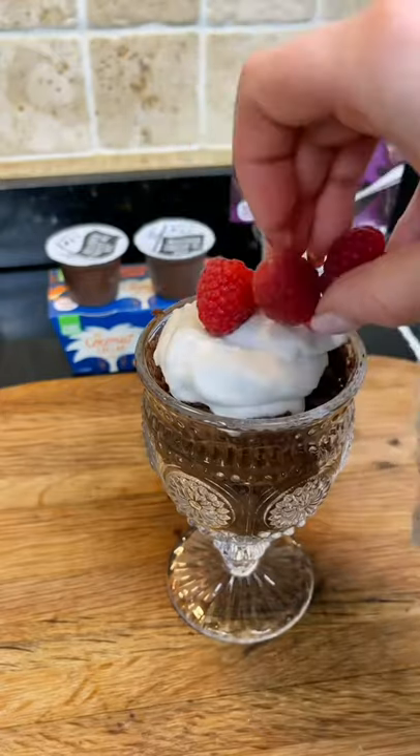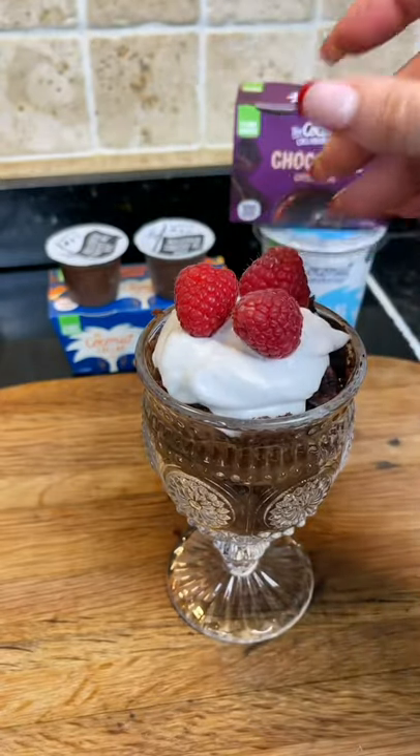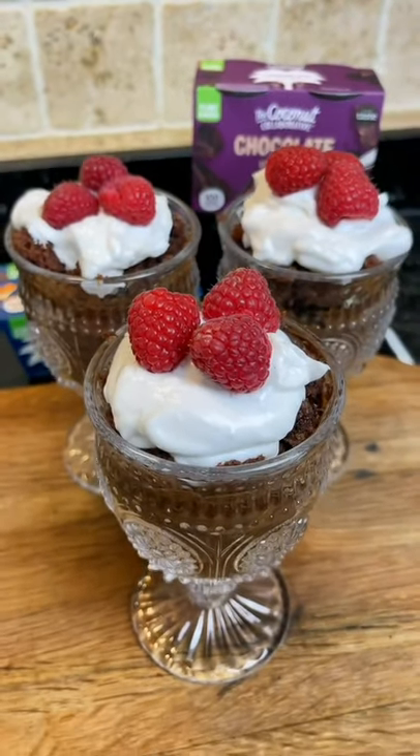Pop some raspberries on top, or make it your own with their chocolate orange mousses, because you can add orange segments and marmalade. Enjoy this yourself, or if you forgot your friend's coming over and has gone vegan for 2022 — enjoy and give them a go.